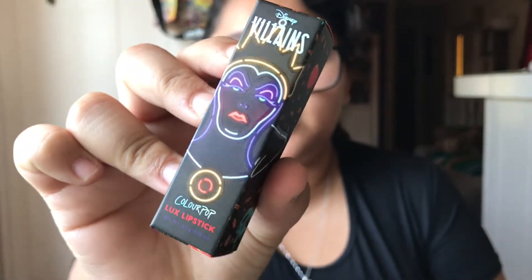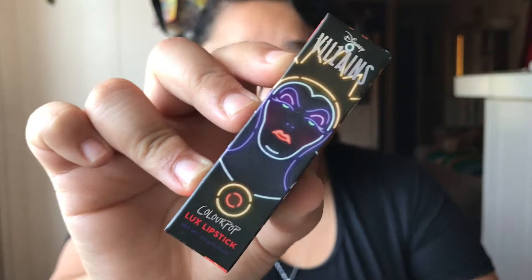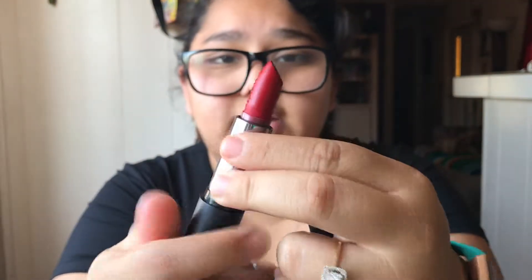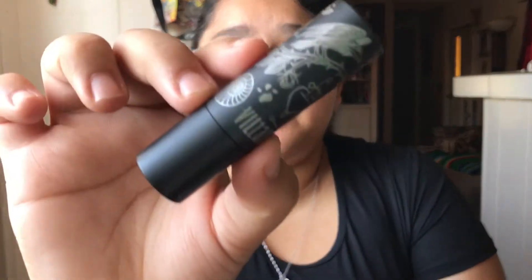Next up for the Evil Queen collection we have the Luxe Lipstick. Here is the packaging — as you can see, there she is in this neon design, which is very beautiful, and this is a matte Luxe Lipstick. The packaging is so cute. It says Villains and then it has ColourPop right there, and it is very big. It says Villains right there and it is just a very red color, and I love it so much. Here is the packaging for the Luxe Lipstick for the Evil Queen.